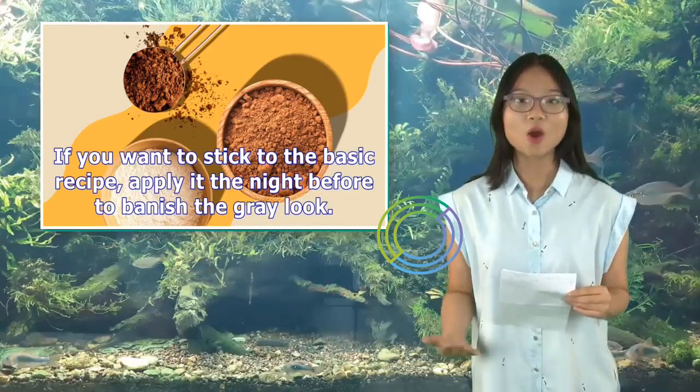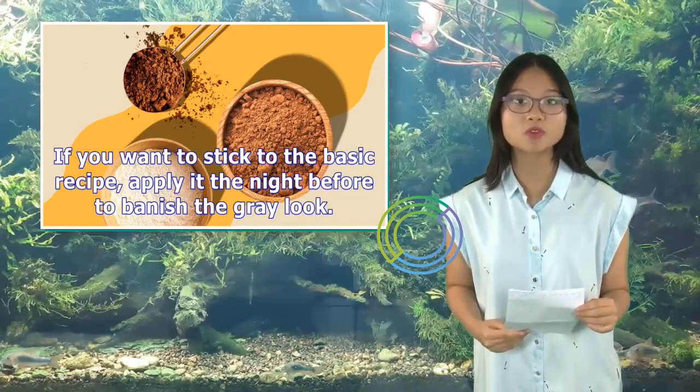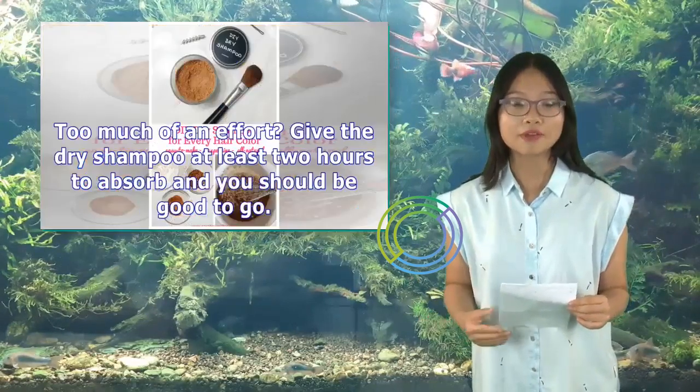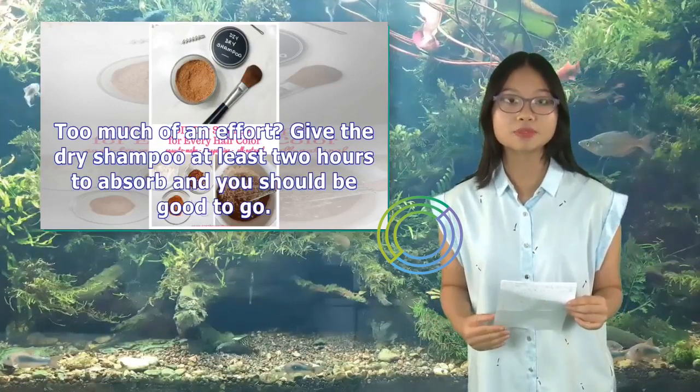If you want to stick to the basic recipe, apply it the night before to banish the gray look. Too much of an effort? Give the dry shampoo at least two hours to absorb and you should be good to go.